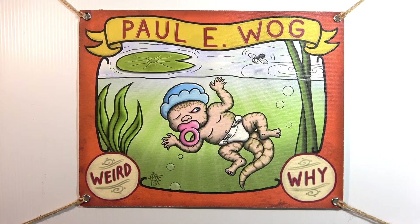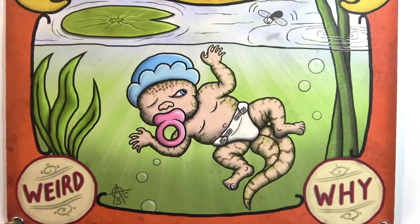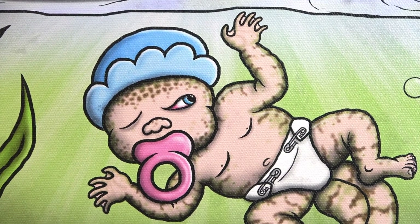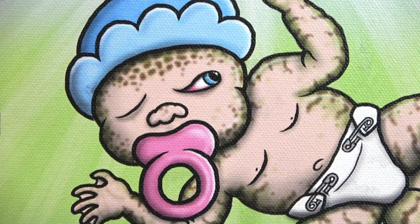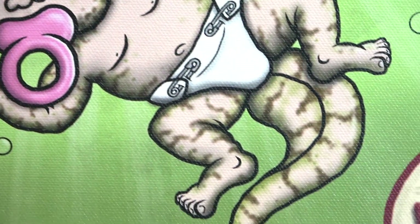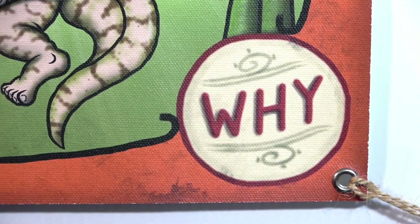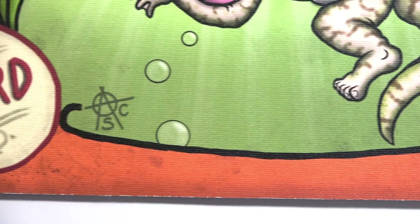I also painted original sideshow banners for most of my gaffes, making them a complete sideshow attraction. Each banner was printed on heavy-duty canvas which I then added grommets to for hanging, just like real sideshow banners.